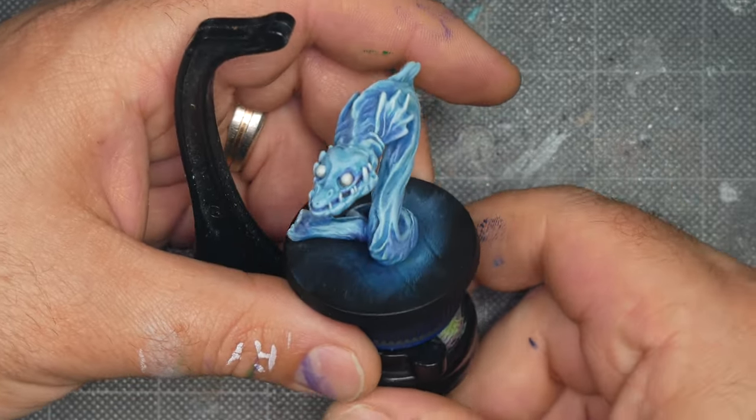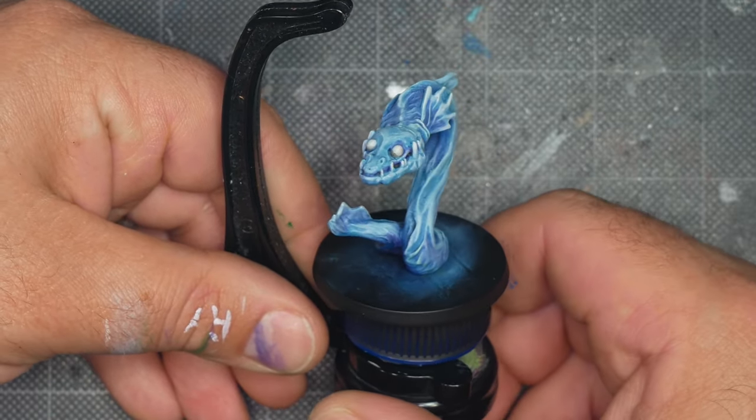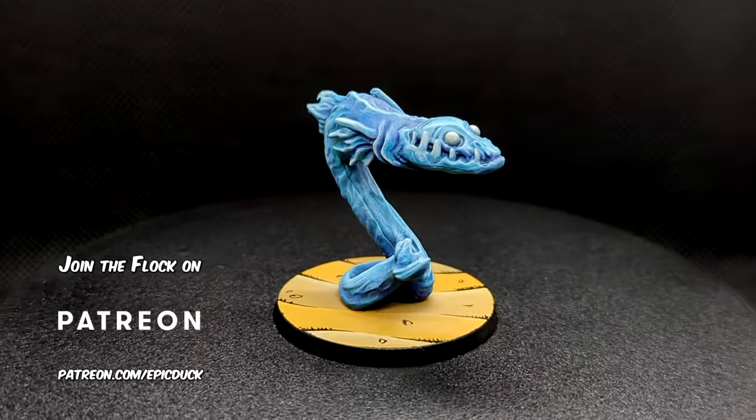And there's the finished water elemental. This mini comes from the Kingdom of a Cod faction set for the excellent skirmish game Relic Blade and was sculpted by my friend Sean Sutter. You can learn more at relicblade.com.